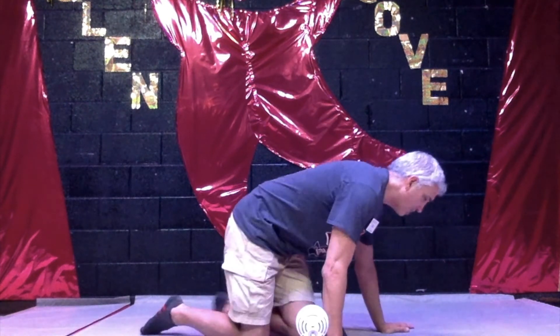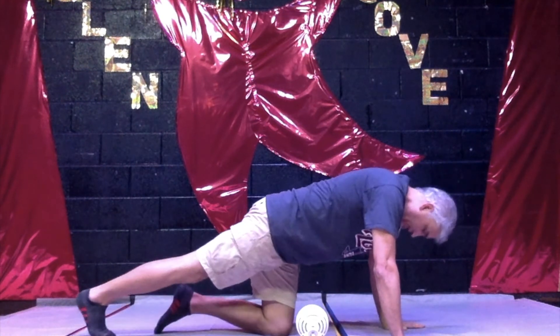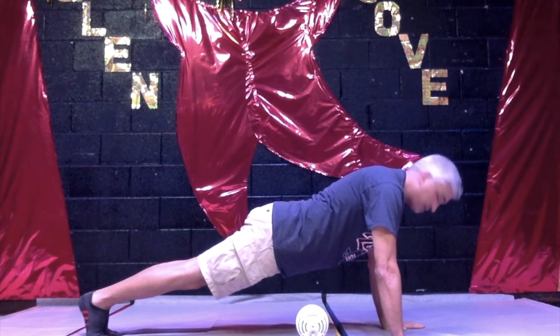From there, we're going to go to our first position, which is the plank position. We've done this before, right? This is one of our getting ready for push-up positions. So we start kind of like in a doggy position, our toes slide back, our body is nice and straight, and we're just going to hold it for 30 seconds.